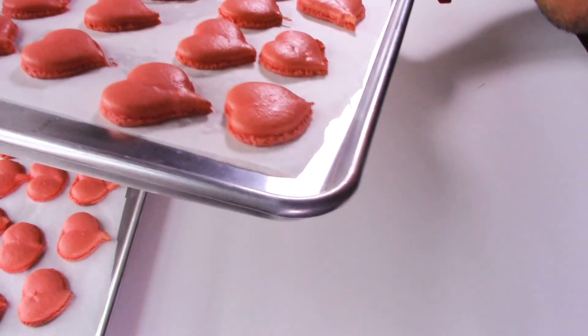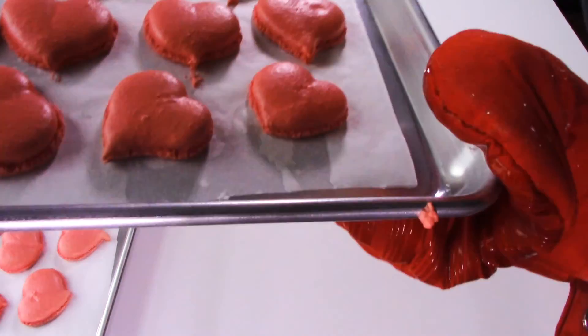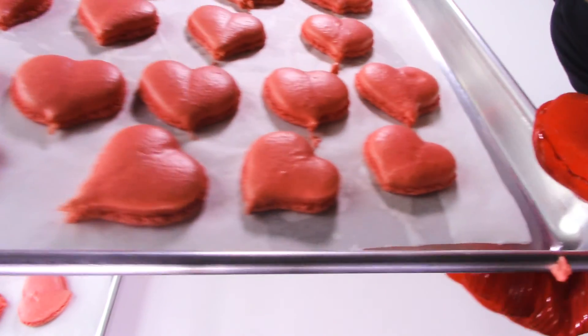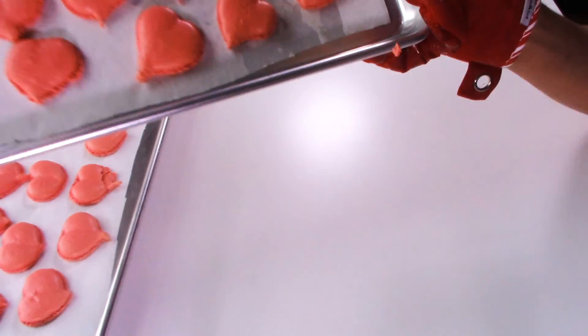Oh my god, they worked! Can we just take a moment to appreciate the feet on these macarons? I don't know if you can see it very well but oh my god — feet on fleek!